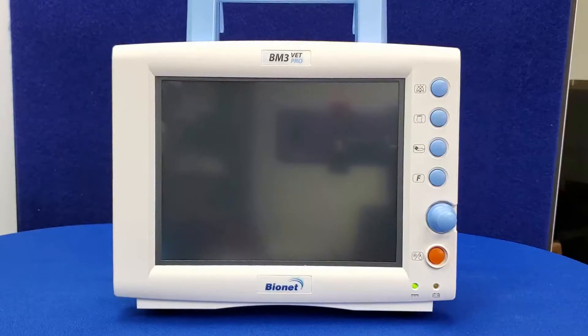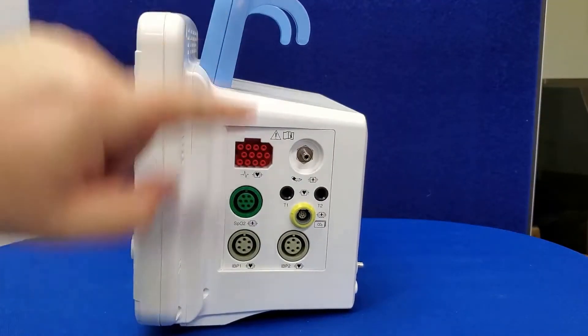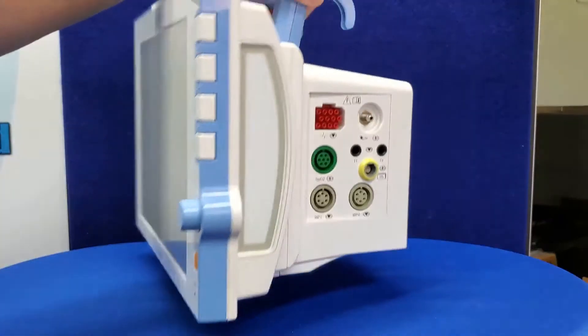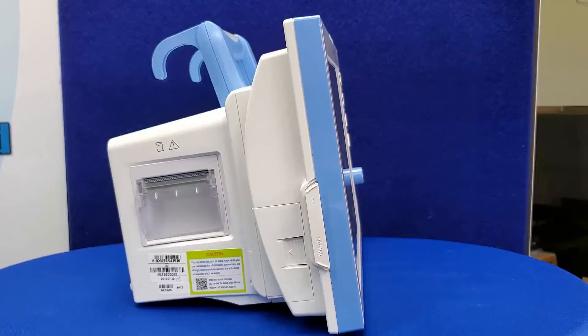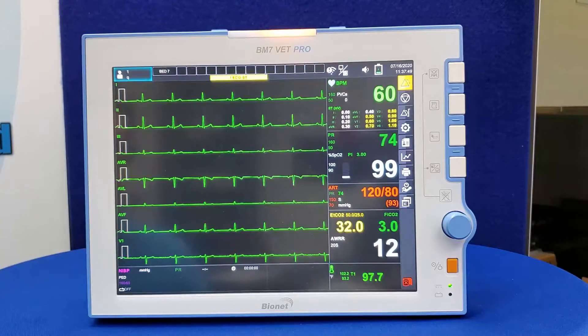Let's look at the differences between the three different models that make up the BMVet Pro series. The BM3 Vet Pro has an 8-inch screen and is designed to cover all the monitoring needs of a majority of veterinary clinics. The BM5 Vet Pro features a 10-inch screen and the addition of a second temperature port and two invasive blood pressure ports; the invasive blood pressure accessories are optional and do not come standard. Finally, the BM7 Vet Pro has a 12-inch screen, invasive blood pressure ports, an additional USB port, an SD card slot, and an expansion slot for an additional battery, bringing the operational battery time to four hours. Both the BM5 and BM7 Vet Pro can display full 7-channel ECG waveforms with an optional 5-lead ECG cable.